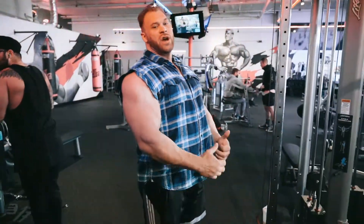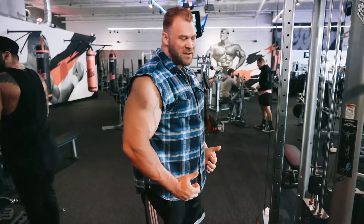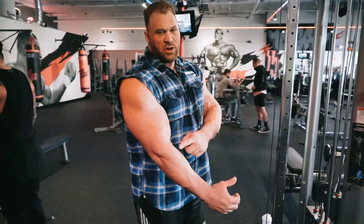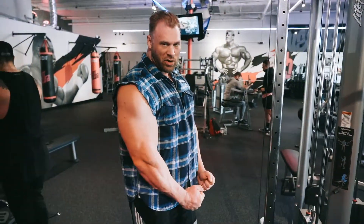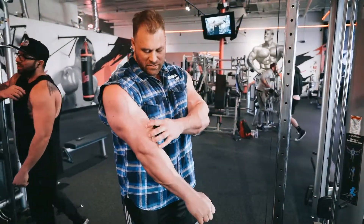The rope hammer curl — you want to try to maintain spinal extension, keep your elbows back, and just try to meet these two bones together. Squeeze it up like this. You don't want to come up like this; it's just this motion right here. I'm going to build all this right through here.